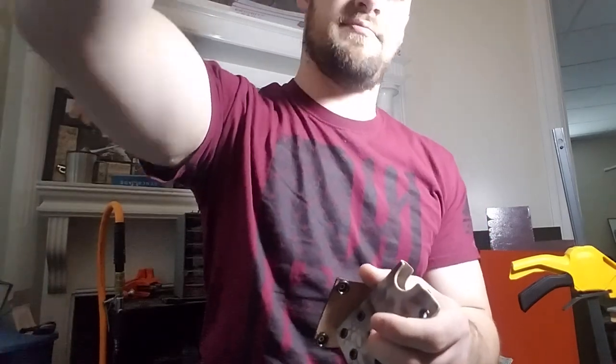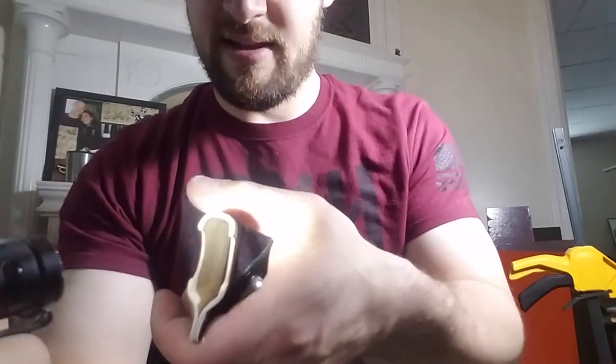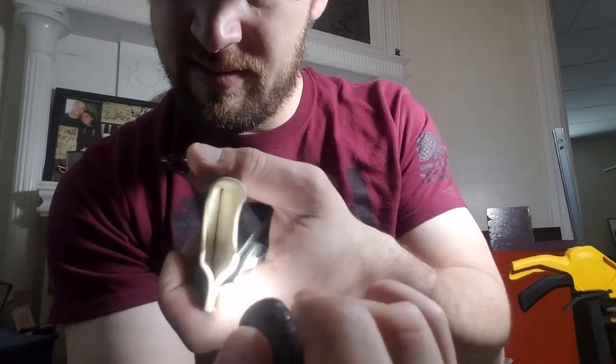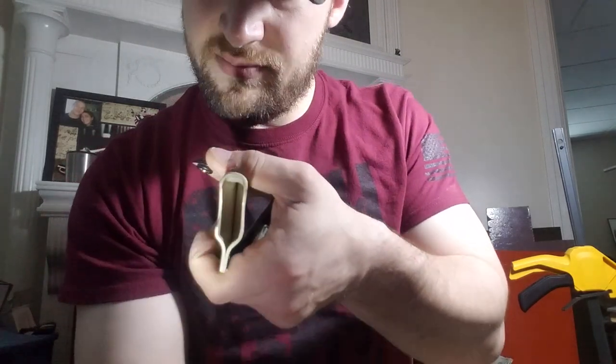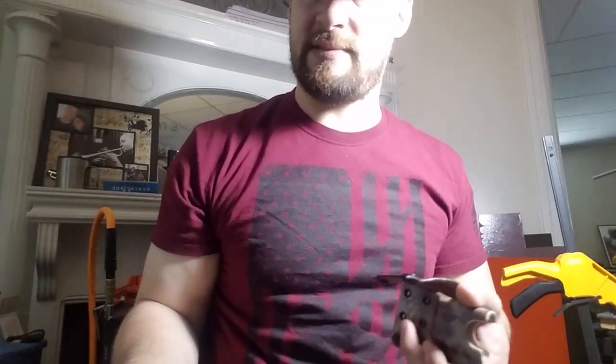So I went back and did it again so that the inside would be nice and smooth. Hopefully you can see how that is smooth in there.